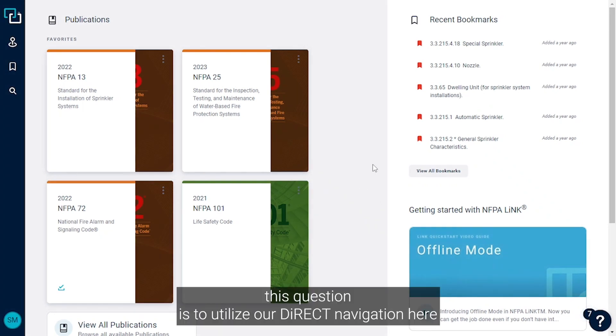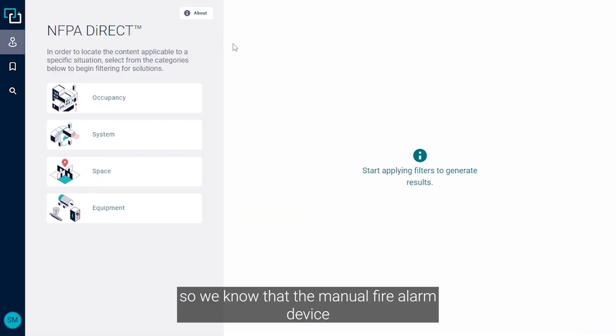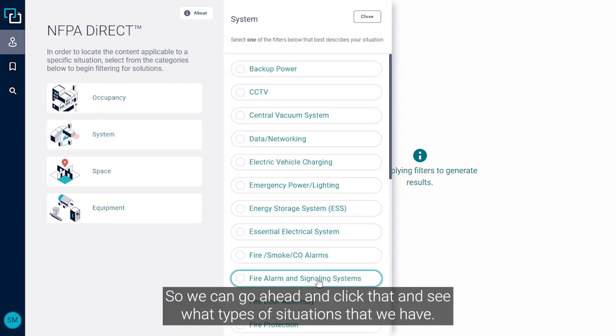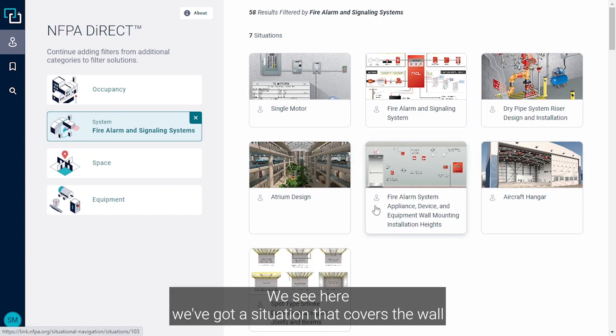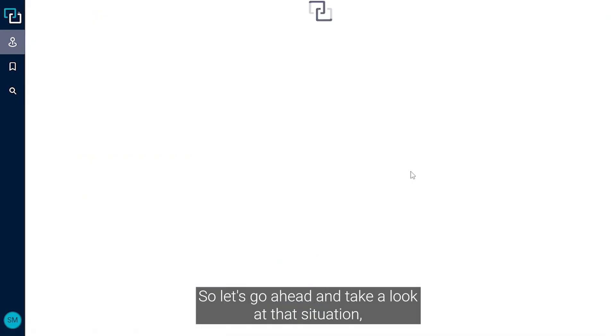The easiest way for us to answer this question is to utilize our direct navigation here. We know that the manual fire alarm device is going to be part of our fire alarm and signaling system, so we can go ahead and click that and see what types of situations we have. We see here a situation that covers wall mounting installation heights for wall mounted equipment.